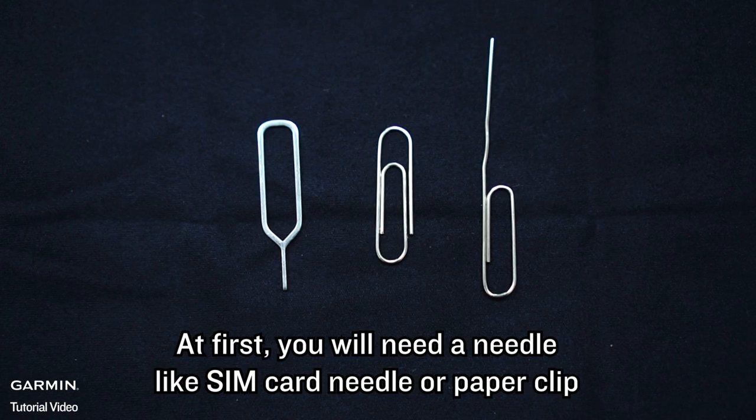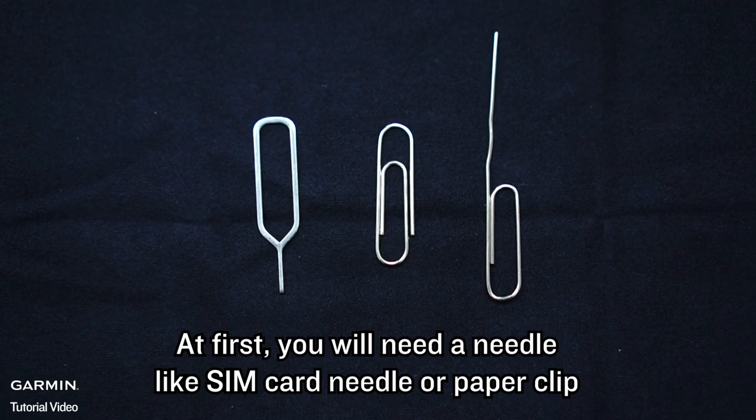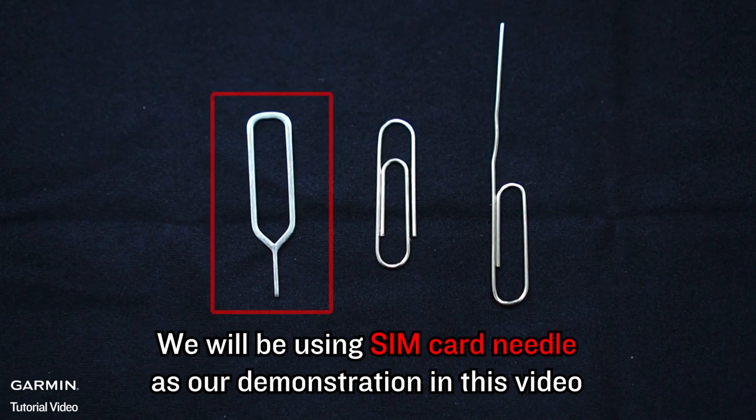Tool. At first, you will need a needle, like a SIM card needle or paperclip. We will be using a SIM card needle as our demonstration in this video.